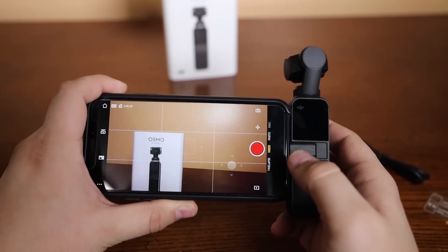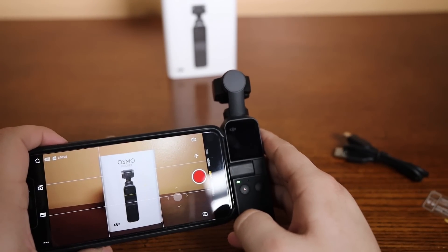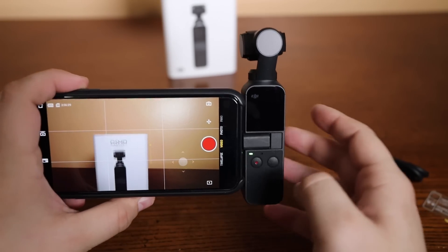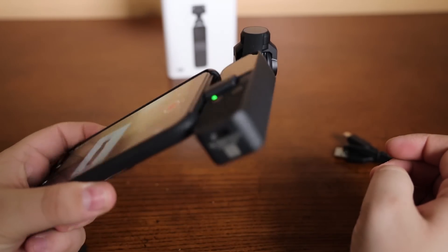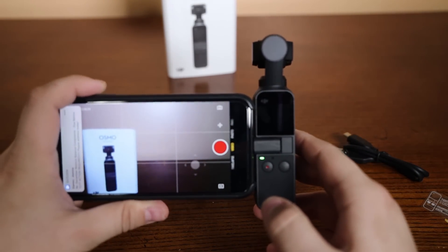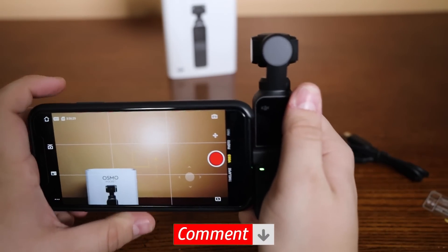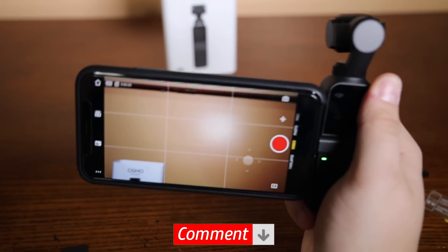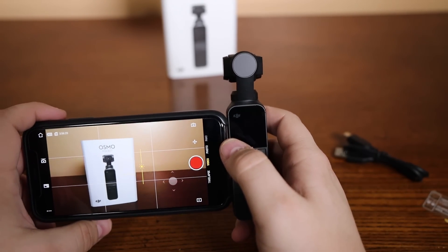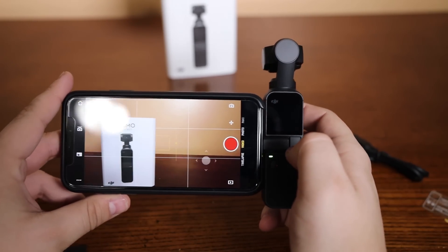I got it to work right here on the phone. I'm looking at the Osmo Pocket packaging right there and it looks very good. It is very light — I can hold the phone and the pocket just stays on there without a problem. Or I could just hold the pocket and it holds the phone. Very, very stable — I really like it. The stabilization seems to be really nice. We're going to be doing some footage with it in our review, so stay tuned for that.